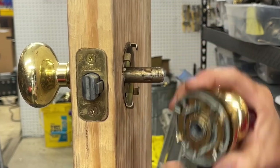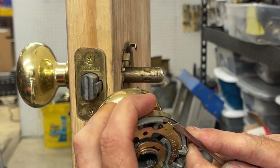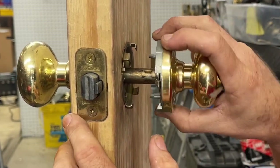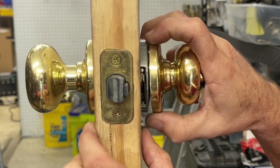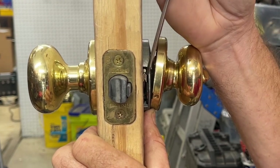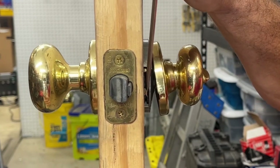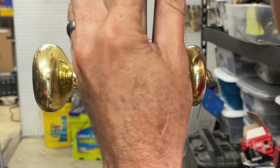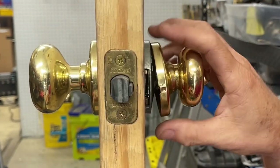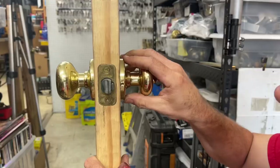To put it back on, same thing in reverse. Make sure the mechanism is all the way up because it won't go back on otherwise. Slip it on - you know, half moon, half moon right there - push it in, make sure it's in all the way, and then push it down. Watch yourself here because you can stab yourself. At this point it starts tightening down, and almost always I'll take my Phillips screwdriver and just kind of whack it a few times. Then snap your cap cover rosette in and check it.